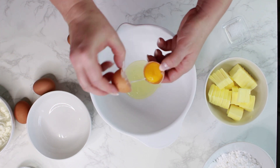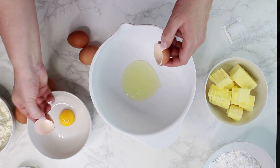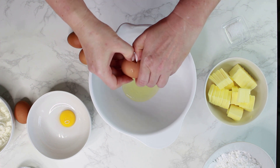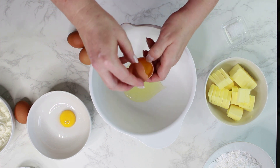This Quark Gugelhopf is one of my favorite cakes. I'm curious — what is your favorite cake? Let me know in the comments; that would be really interesting to me.